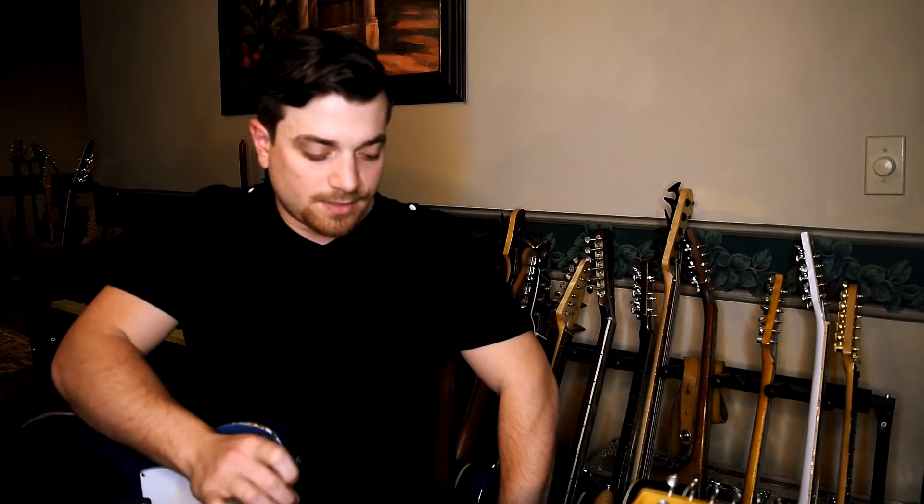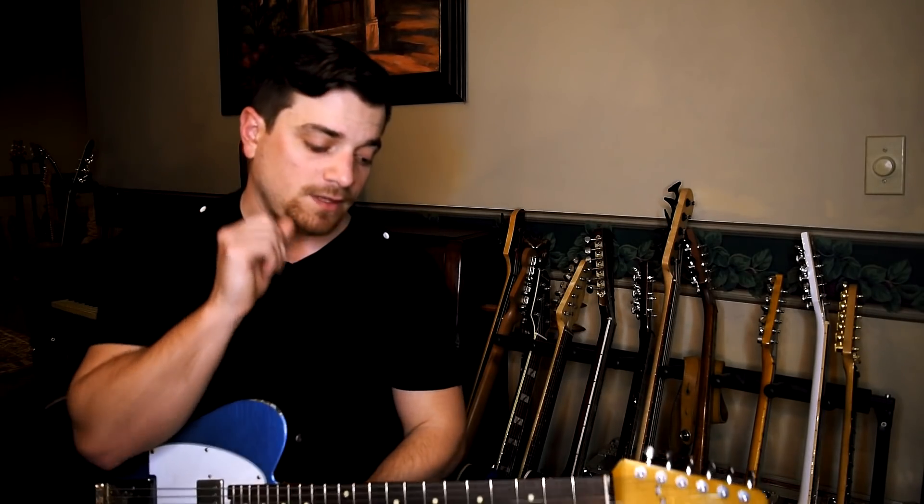Hey guys, this is Steve Stolacci and this is a walkthrough of something that I discovered with the HX Stomp that I'm using and would use on the road. I'm using a song that I actually do play on tour with Jessica Lynn. We play this every show and I'm using my HX Stomp in snapshot mode. It's important that you're set up with your snapshots, and if you are touring or playing in a band that plays a consistent set list or at least has a predetermined set list, this is definitely something that can benefit you.